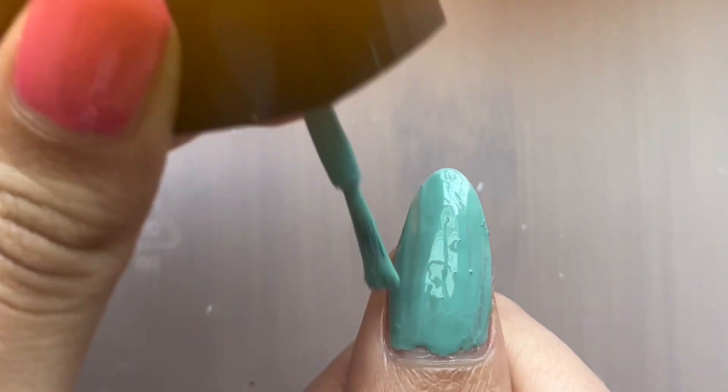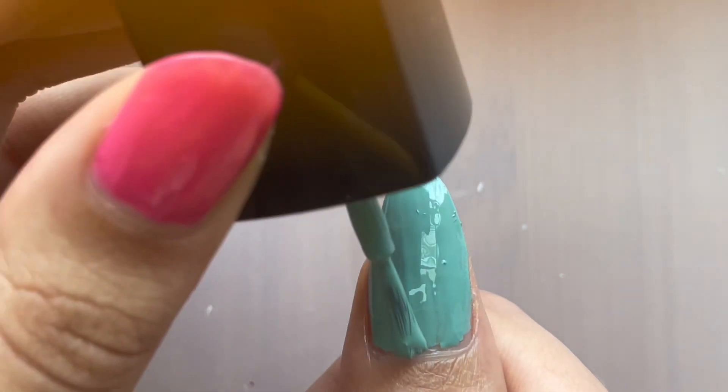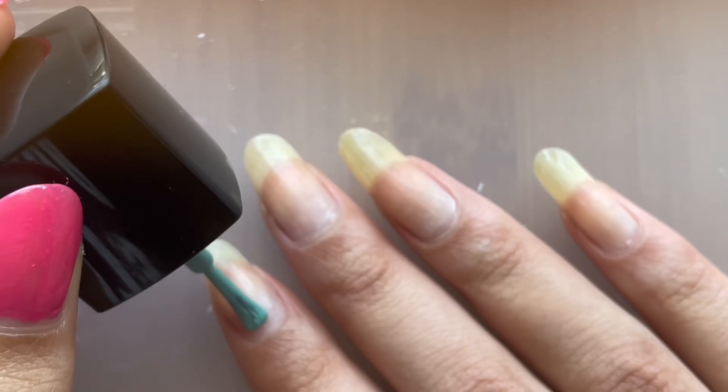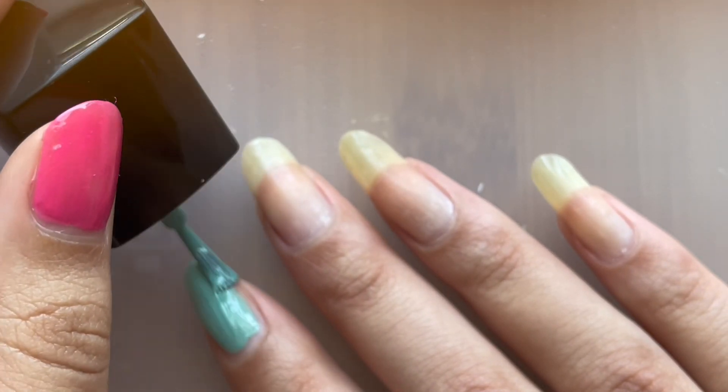For some reason, it was putting like these little dots on my nail. I tried my best to fix it. I'm not really sure why it did that, if it's just old. But a little annoying. Other than that, the formula was good. It is a super pretty color.